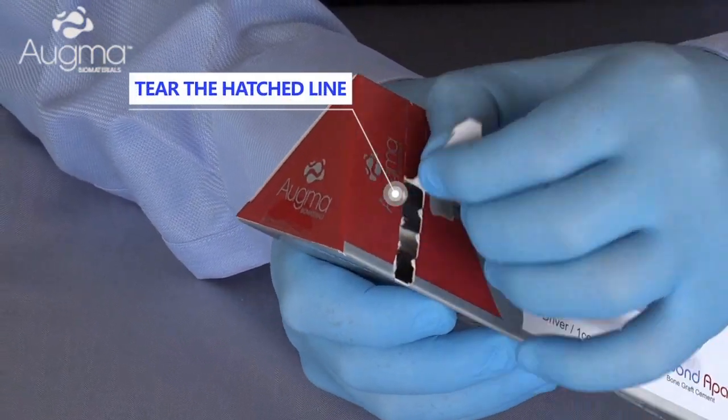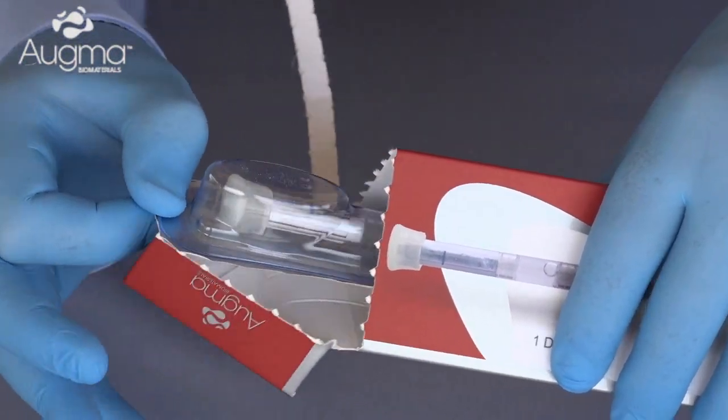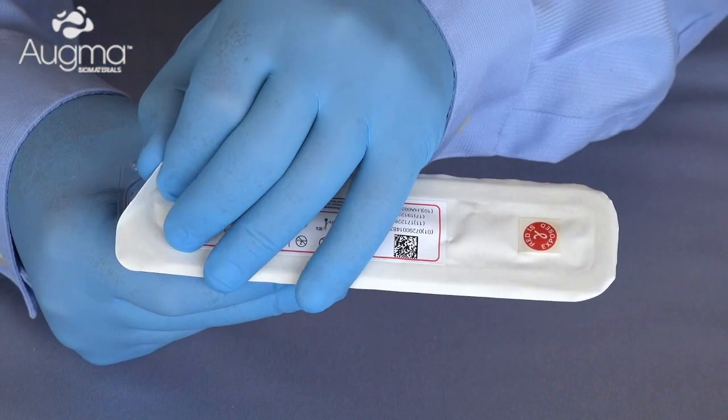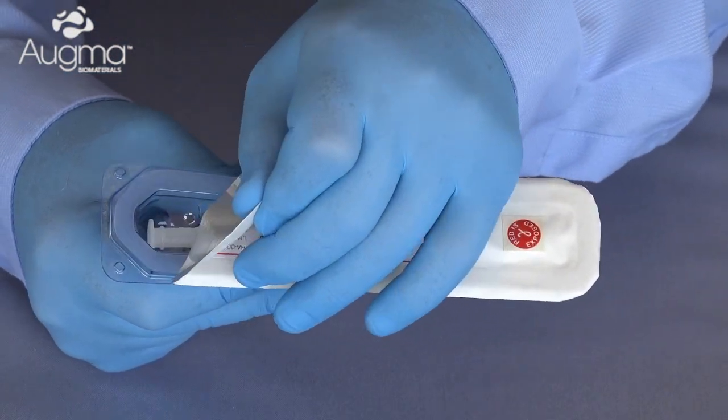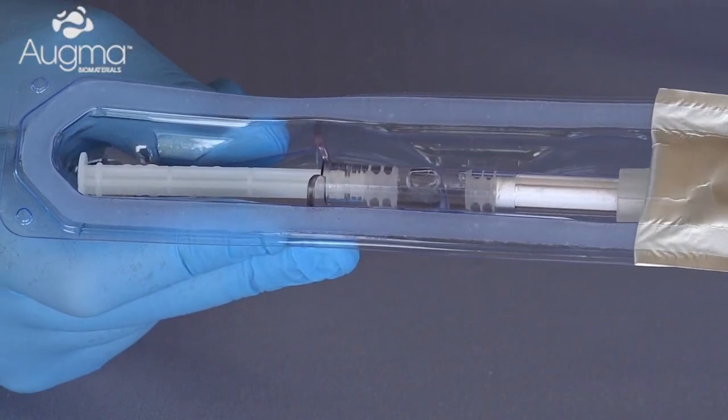First, open the Bond Appetite external package and take out the blister. Then detach the blister sealer and remove the Bond Appetite syringe from its blister.